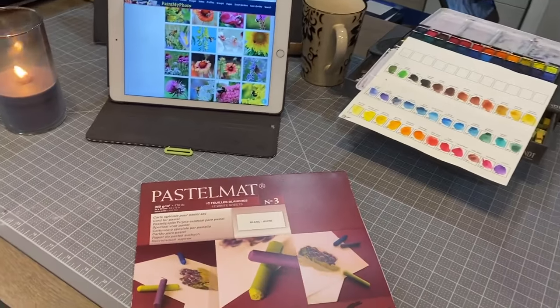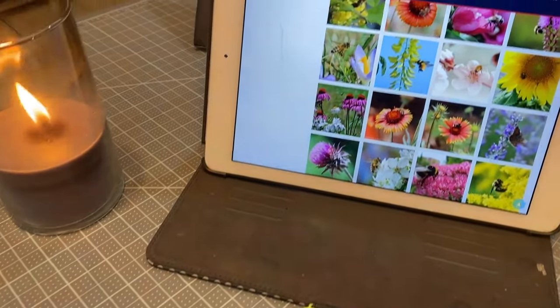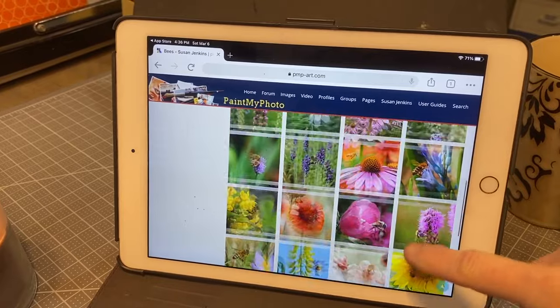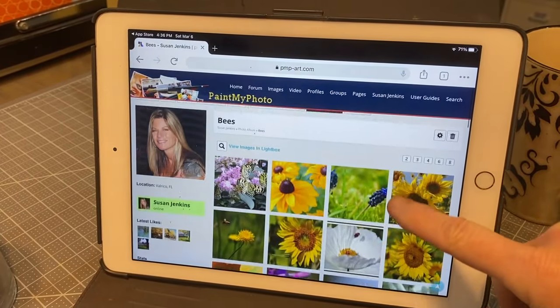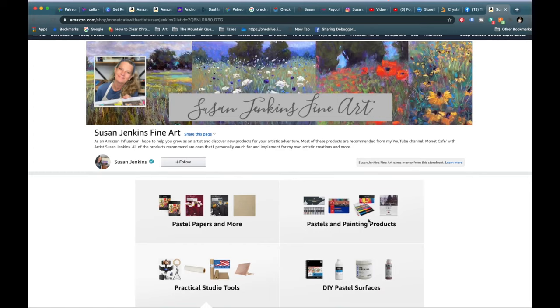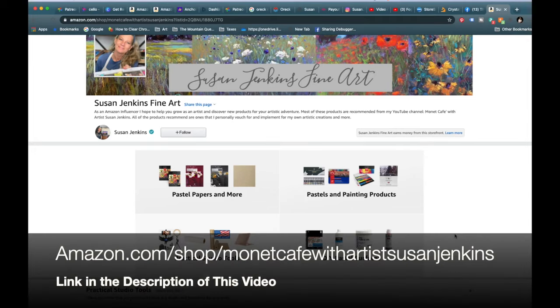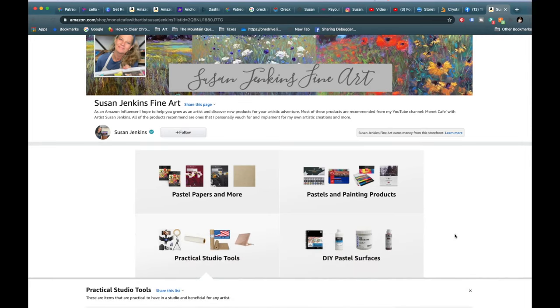Rather than working at my standing easel, I decided to work at my large craft table. I'm going to be talking about all of these products, where I found my reference images, and also how you can use alternate products if you don't have the ones I'm using in this video. Many of the products can be found in my Amazon shop, where I have products conveniently organized. I have categories such as pastel papers, pastel painting products, practical studio tools, and do-it-yourself pastel surfaces. I always have a clickable link in the description of each video where you can find the products.